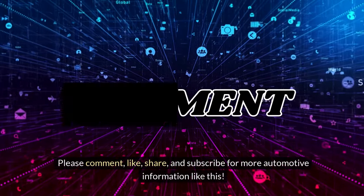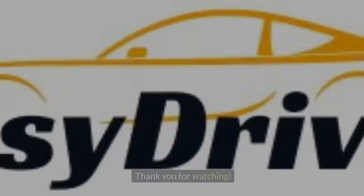Please comment, like, share, and subscribe for more automotive information like this. Thank you for watching!